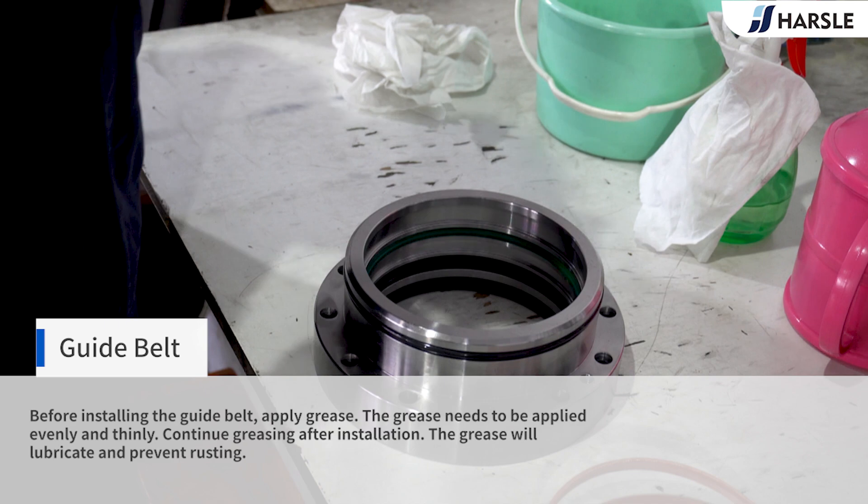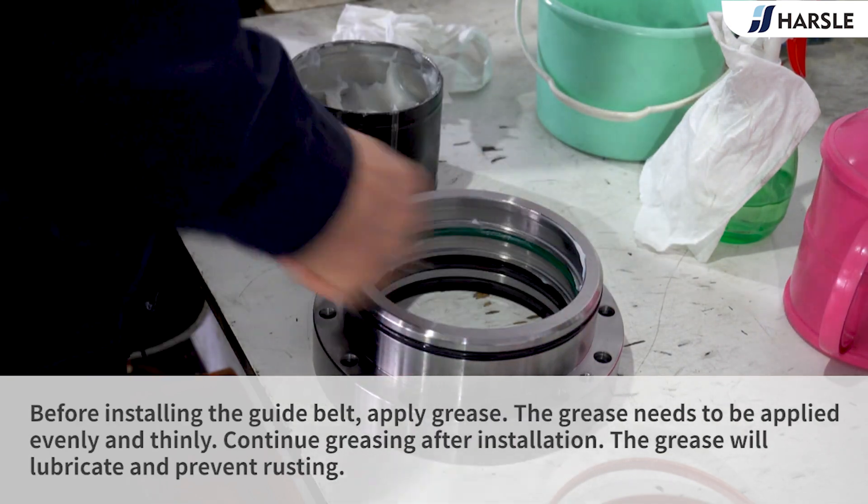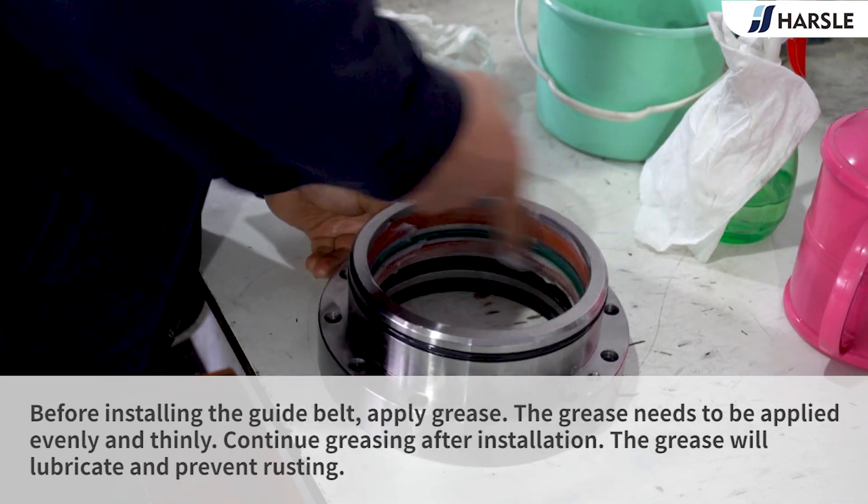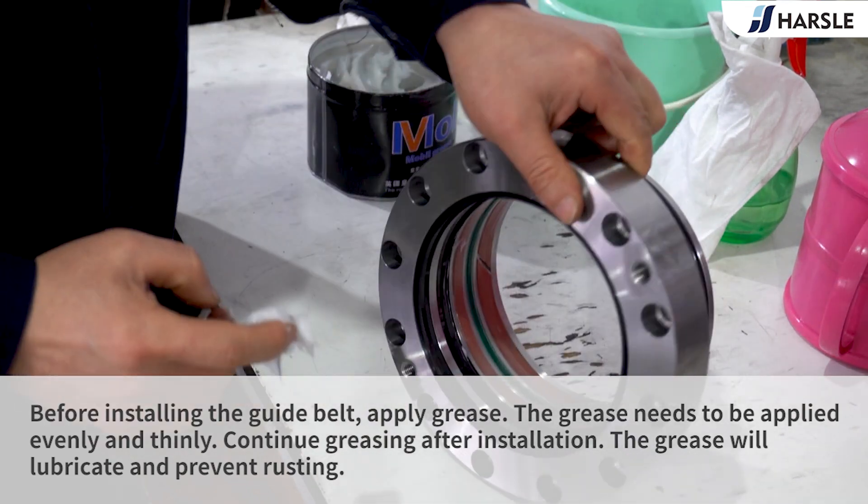Guide Belt: Before installing the guide belt, apply grease. The grease needs to be applied evenly and thinly. Continue greasing after installation. The grease will lubricate and prevent rusting.